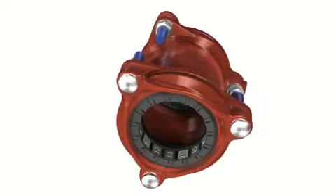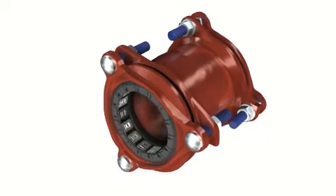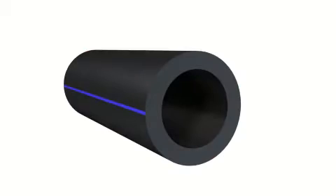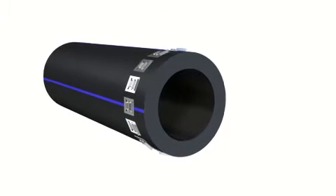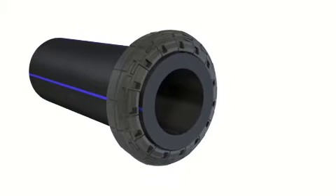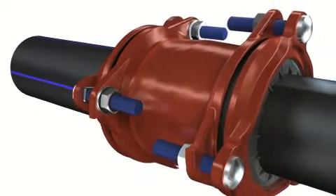Multijoint 3000+, GF piping system's versatile wide-range fitting for water and gas applications, and restraint wide-range connection for various pipe materials, minimising installation costs and reducing stock costs.